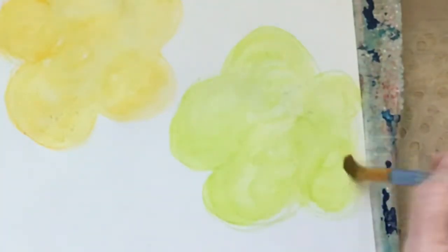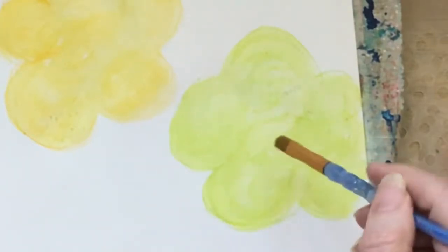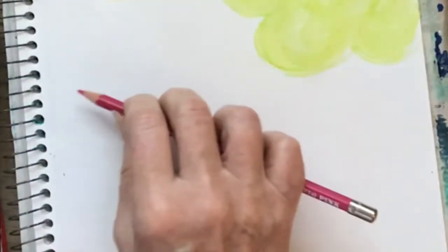You can see how fun this is. Watercolor pencils are extremely fun, especially with little children — they think it's magic when you add the water and it transforms, and it kind of is, isn't it? Okay, so I have pink next, and I think that'll work well with our little experiment here.